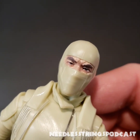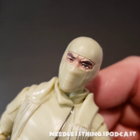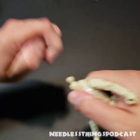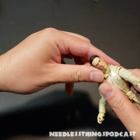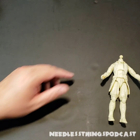Let's pop that mask off — look at those angry eyes. Those are Storm Shadow's eyes right there. Comic book, cartoon, whatever source you look at, that Storm Shadow anger — I love it. He is the shadow before the storm.